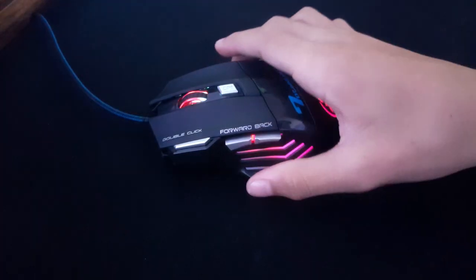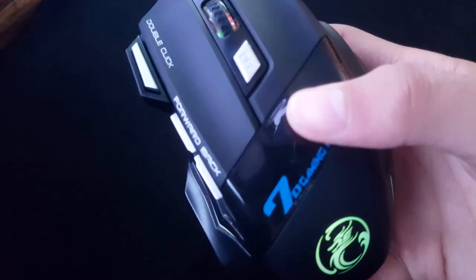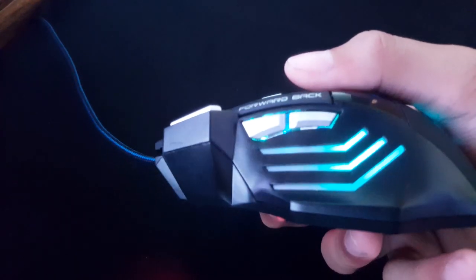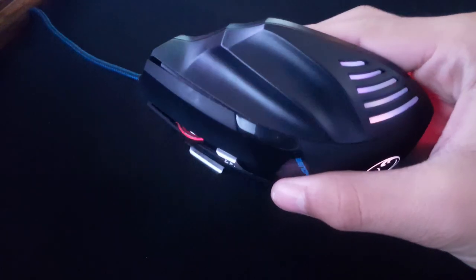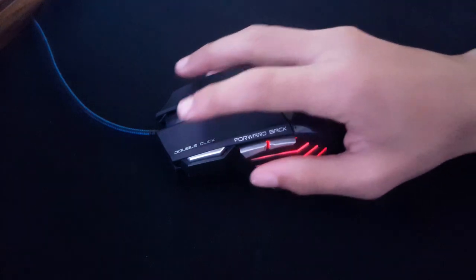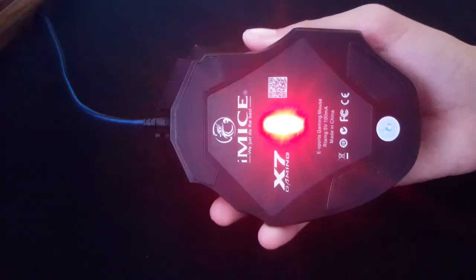The mouse features a nice braided nylon cable so it can withstand a lot of bending. The mouse has a really solid build quality — it has a nice glossy plastic in the middle which stops your hand from slipping, especially when sweaty after long use. The rest of the mouse features a very nice and comfortable matte finish. The mouse weighs around 200 grams give or take.